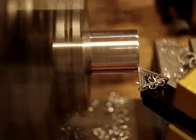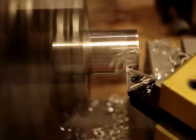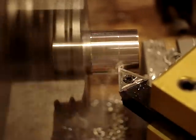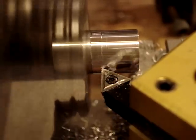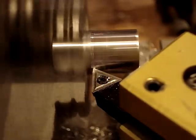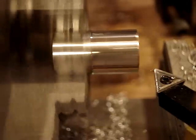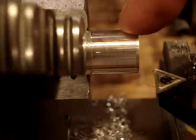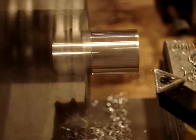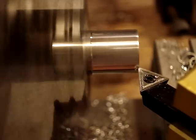You can see it turns pretty well — okay, there we go, we got a nice cut going. All right, so you see even with my kind of jerky hand feeding and no lubrication, the finish is not too bad. Let me turn it up a little bit and take a finishing cut — I'll try to take off about a half a thousandths or so.